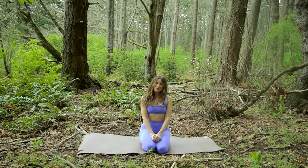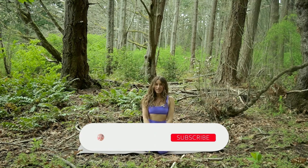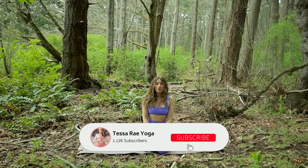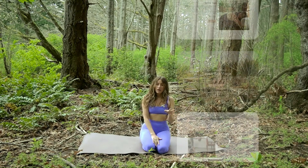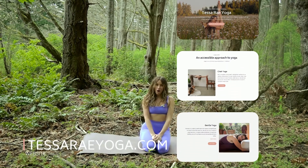If you do enjoy the video, make sure that you give it a thumbs up and if you'd like to see anything from me in the future, make sure that you let me know in the comment section below. I would love to hear any questions, comments, or requests. Also, if you feel inspired to practice more, to receive the benefits of yoga more fully, check out my online studio at tessaryoga.com.